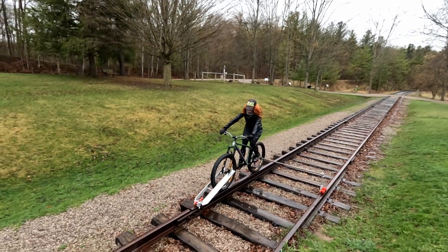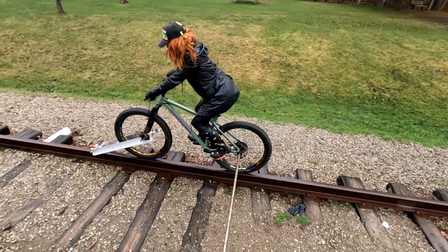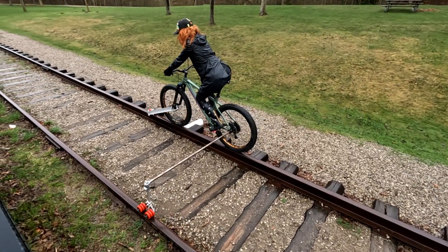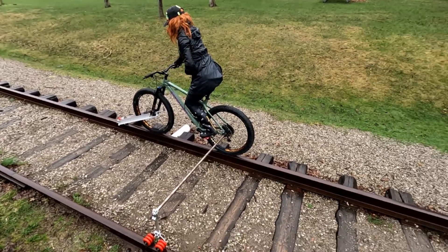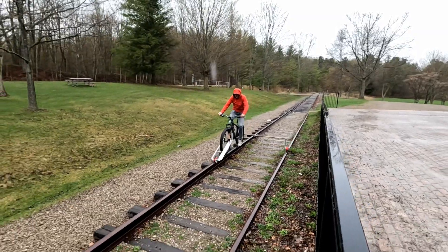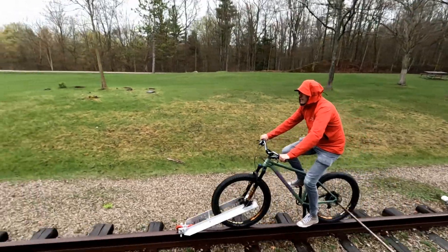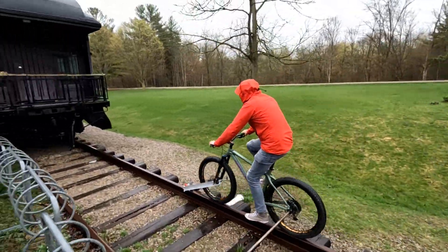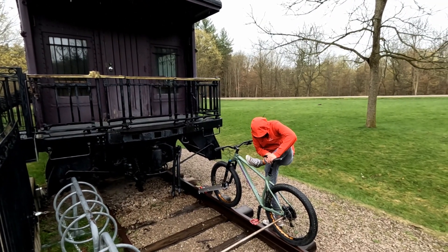Not bad. For some reason she has decided to come to a stop — not sure what's going on. I think I'm done. Smash right into it. This one's good — it's very good, very smooth.